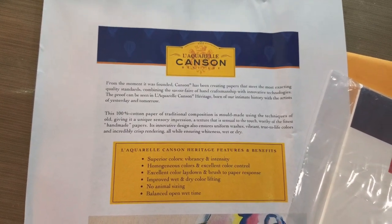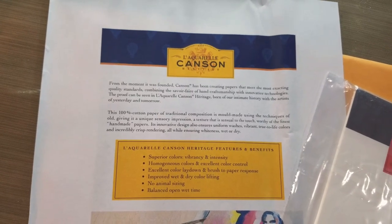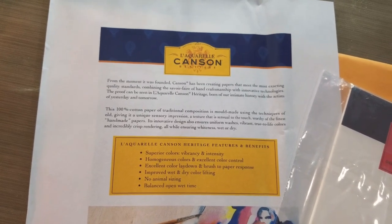This 100% cotton paper of traditional composition is mold-made using the techniques of old, giving it a unique sensory impression — a texture that is sensual to the touch, worthy of the finest handmade papers.